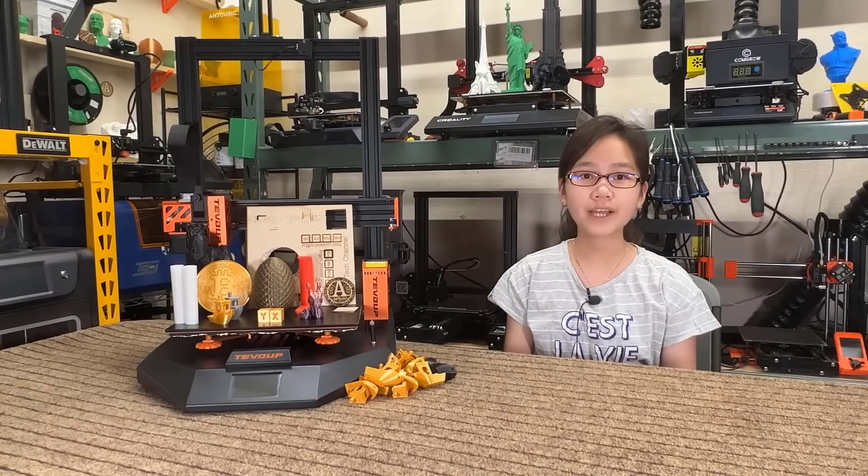I would like to thank Geek Buying for sending me this machine to review, and with that, let's get started.